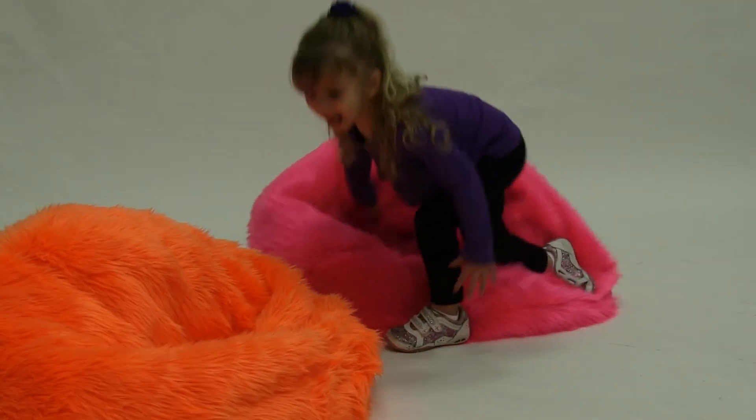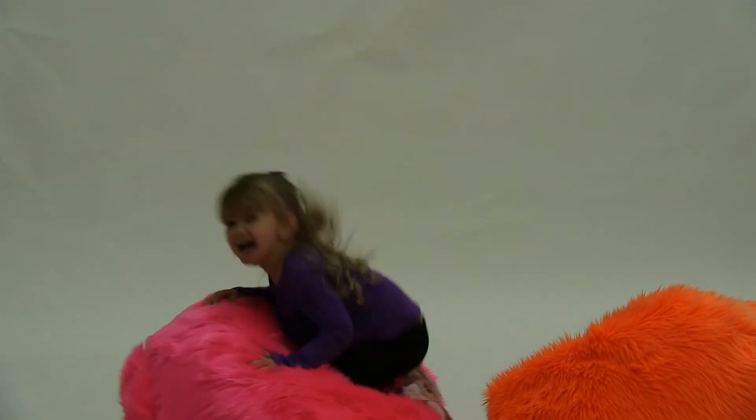We are confident that you and your child will have a blast while relaxing in style with these fun and furry beanbags.